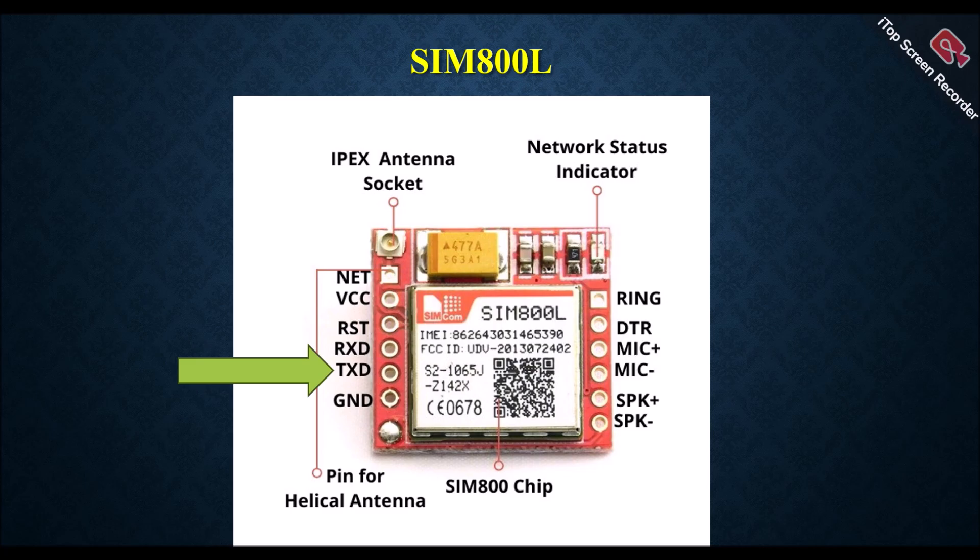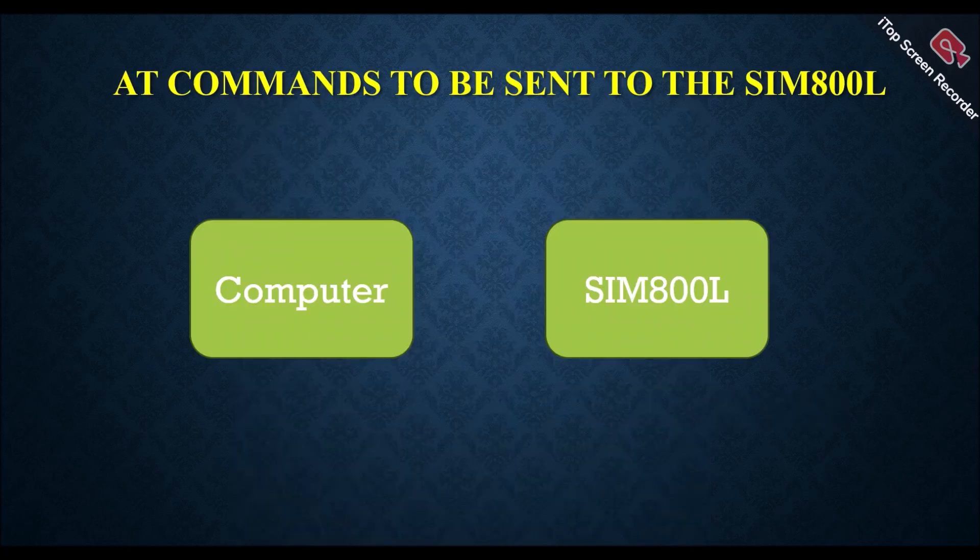Next is the TXD pin — this is an output pin; when the module is responding, it will send information via the TXD pin. This module works on the UART protocol. On the right side, the first pin is the RING pin — this is an output pin; if the device is ringing, this pin will go low. Next is the DTR pin, which is an input pin; if we want the device to enter sleep mode, we can use this pin. The next two pins are for the microphone and the following two pins are for the speaker.